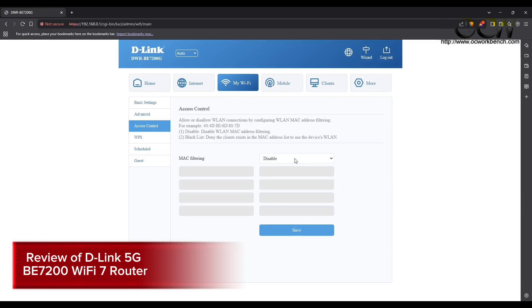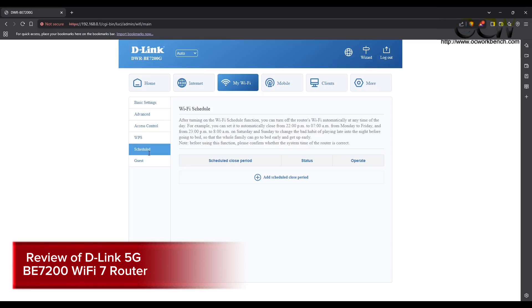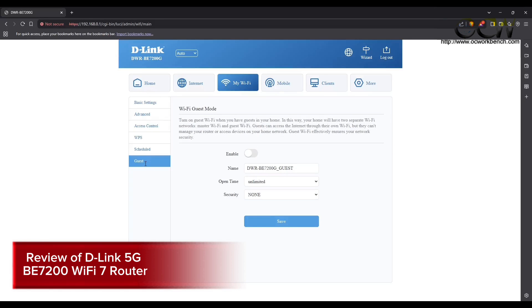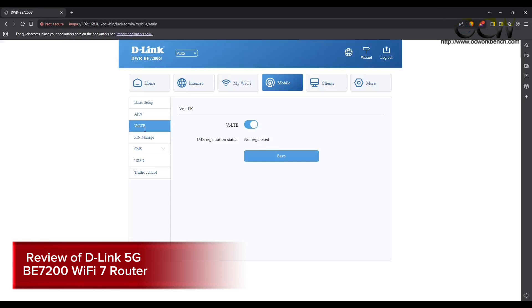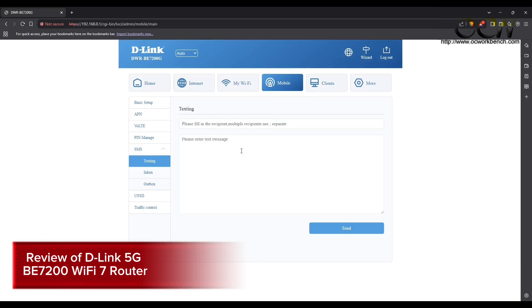You can set access control using MAC filtering. With WPS, wireless clients can automatically synchronize settings and connect to the access point without hassle. The scheduler lets you turn Wi-Fi on and off at specific times of day. Guest mode lets your guests connect to a separate network. You can also enable mobile data and select the network type: 3G, 4G, 5G, auto, 4G only, or 5G only. For most SIM cards the APN is set automatically, but you can add a new APN manually. Remember to enable VoLTE to receive voice calls, and there is PIN management and SMS inbox and outbox functionality.